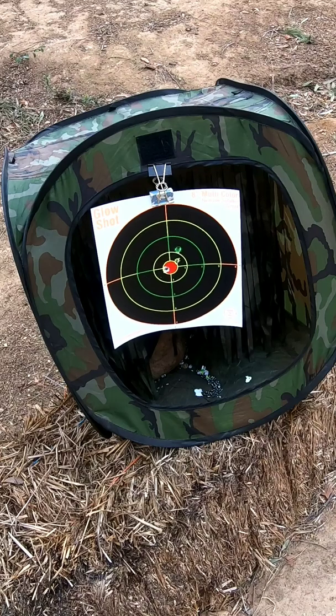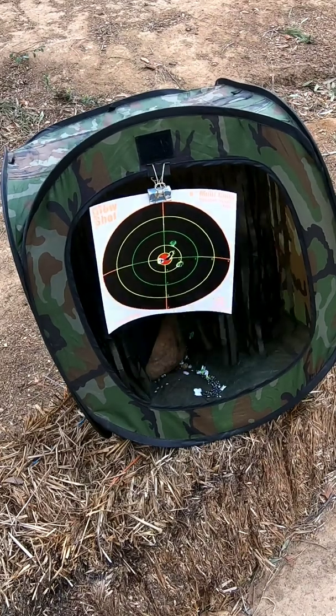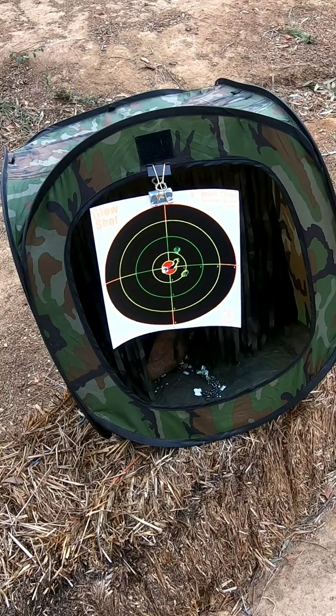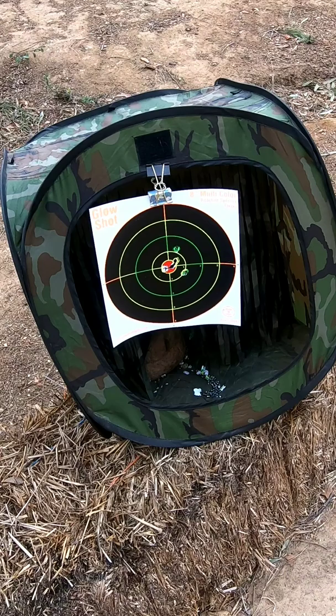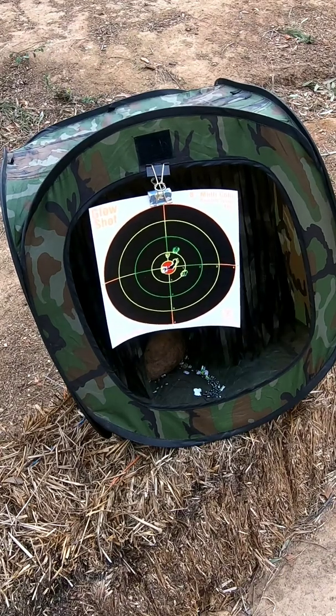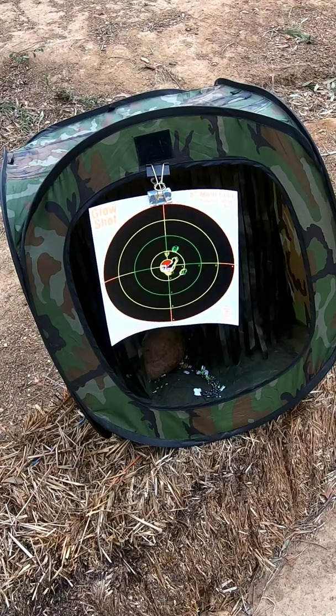Oh! Another one. Oh, through bullseye! All right, that's all. Thank you.